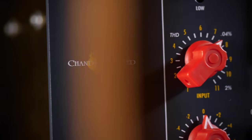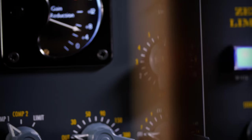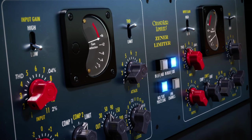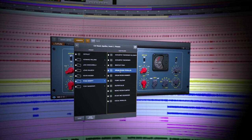The Zener emulation seems to match the hardware just about perfectly. It really sounds great. The Chandler Limited plug-in sounds so much like the original that I'd be hard-pressed to tell the difference. It feels the same — aggressive, saturated.